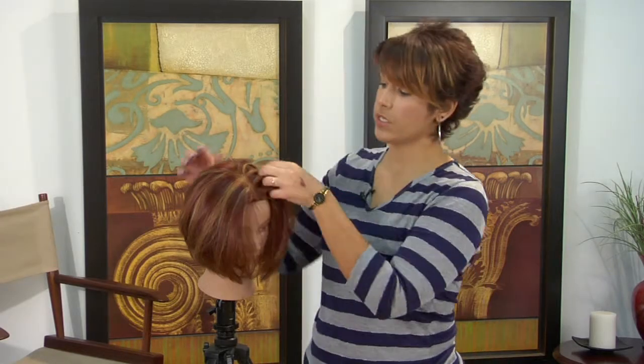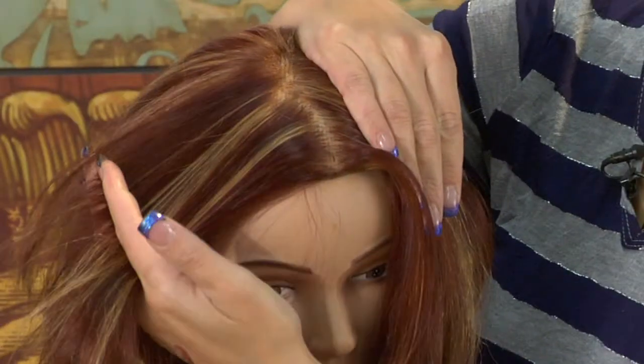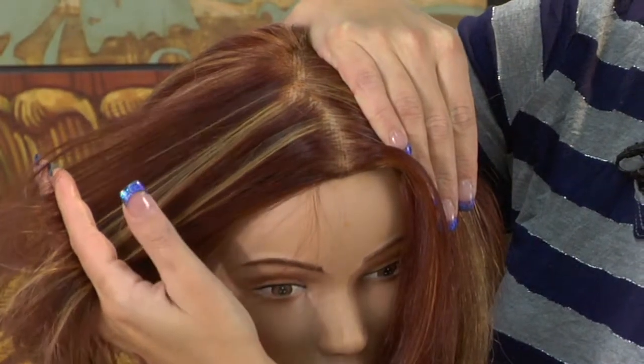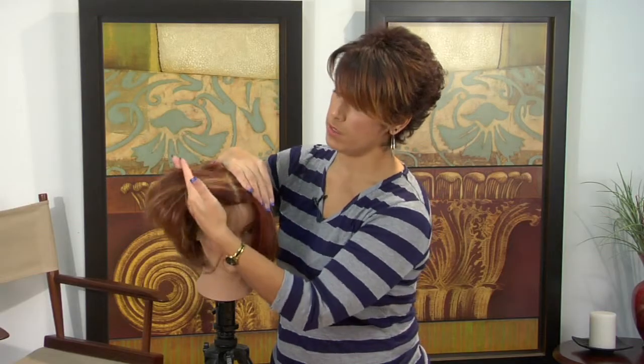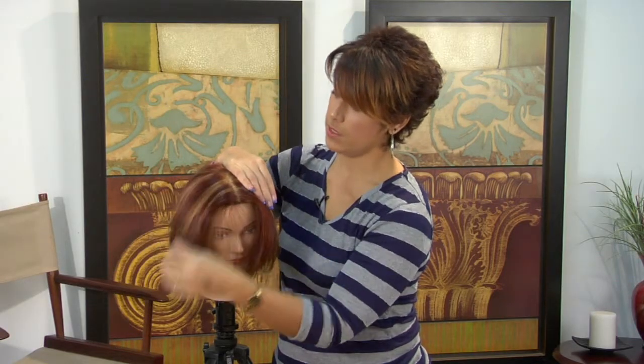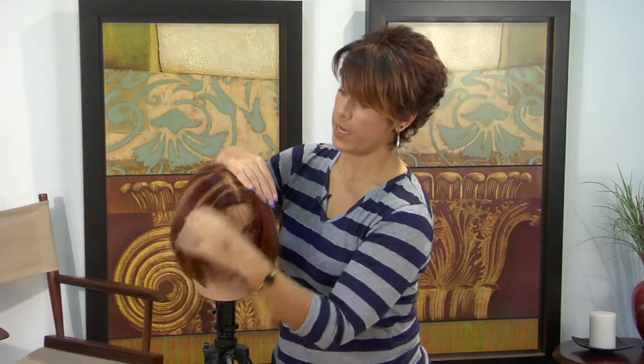Hi, I'm Amelia and I'm going to talk to you about chunky hair highlights. Chunky hair highlights are highlights that you can actually see — they're chunks of pre-lightened hair. As you can see in this mannequin's hair, there are definite lines.